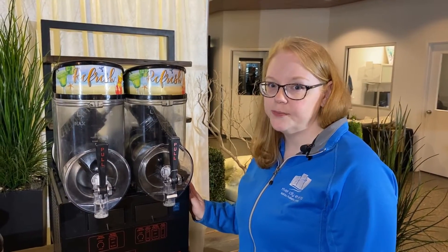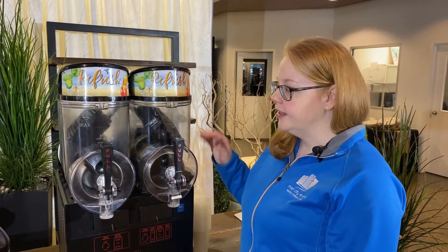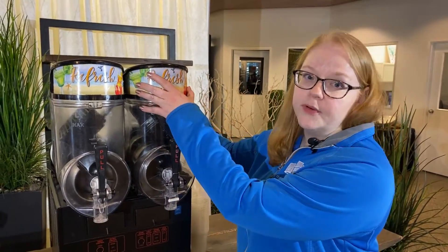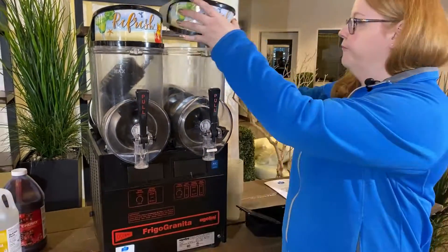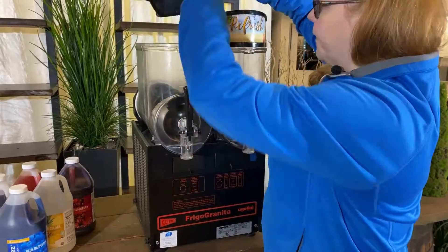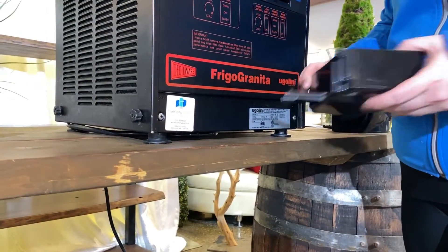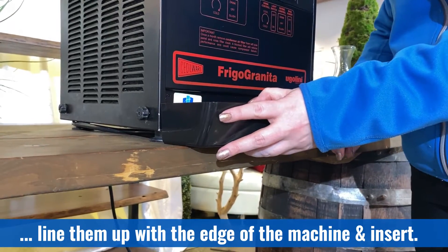The machine includes two drip trays that will catch product to ensure your surfaces stay clean. They are stored inside the hoppers during transportation — simply remove the lids and pull the drip trays out. To attach the drip trays, simply slide the prongs underneath the machine and line up the edge of the machine with the grooves on the tray.